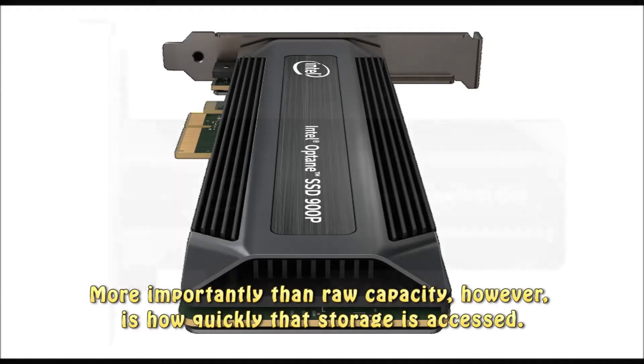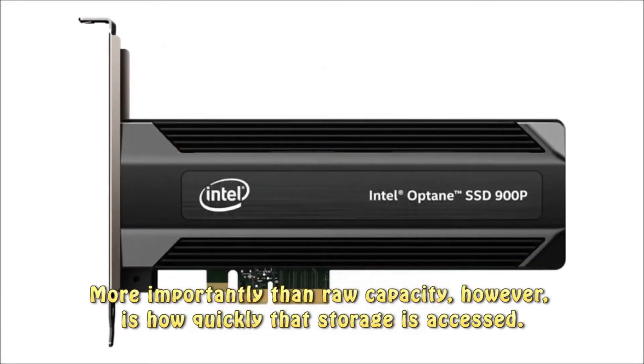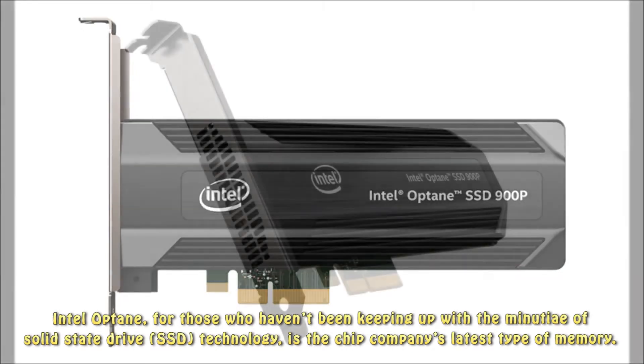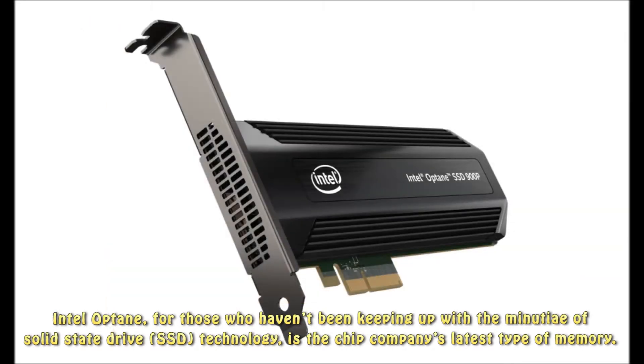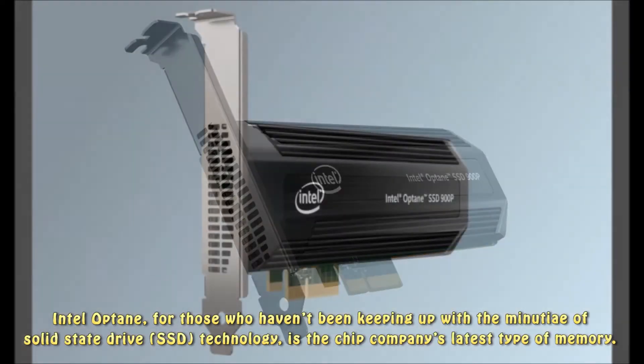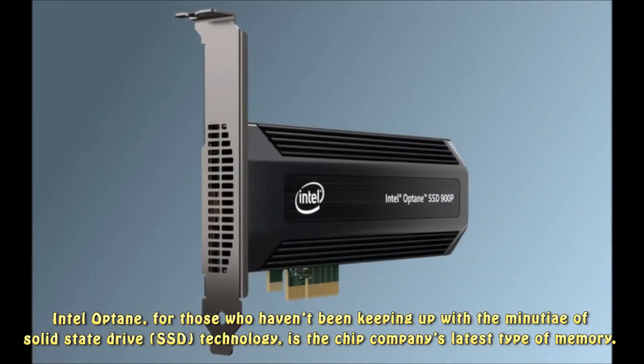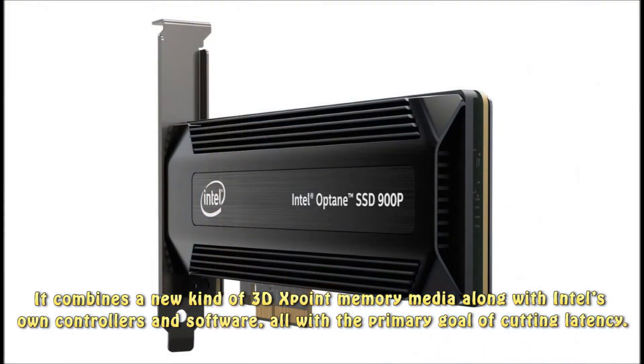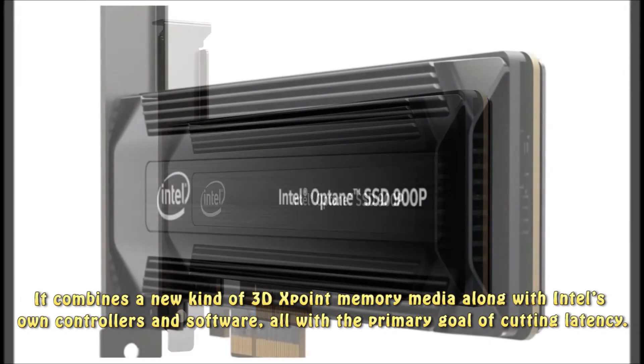More importantly than raw capacity is how quickly that storage is accessed. Intel Optane, for those who haven't been keeping up with the minutiae of solid-state drive technology, is the chip company's latest type of memory. It combines a new kind of 3D XPoint memory media along with Intel's own controllers and software, all with the primary goal of cutting latency.